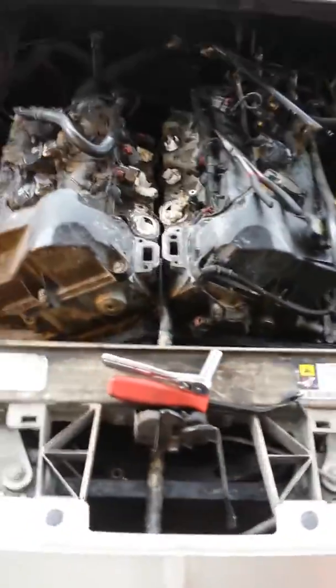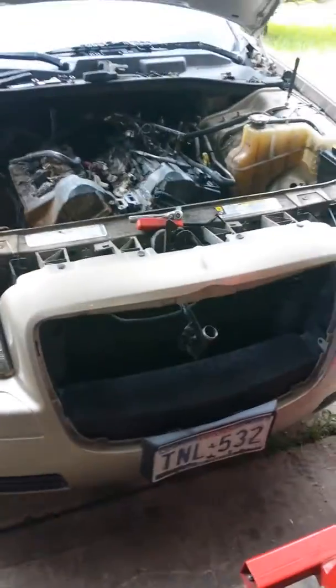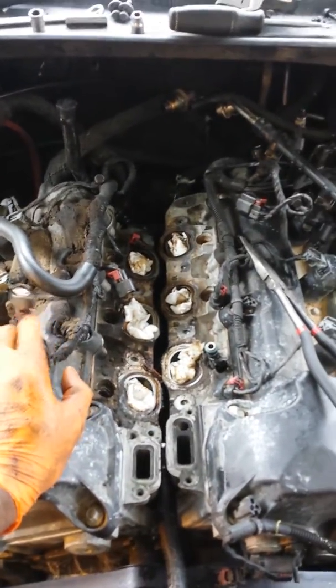I didn't see any other way — I was thinking about removing this whole piece right here, but that looked like a whole lot more work. So what I did was I removed the radiator, removed the front grill. I removed the upper plenum and all because I thought this thing was gonna be able to come right up through there, but as you can tell it couldn't be removed.